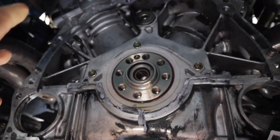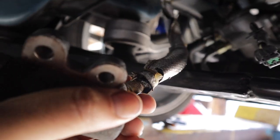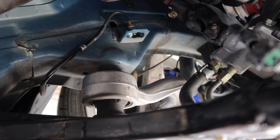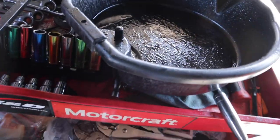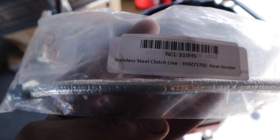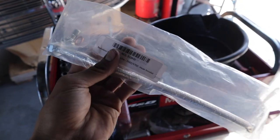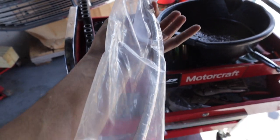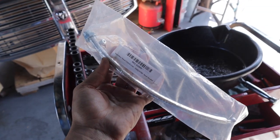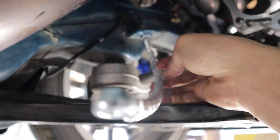Before I start putting anything on the transmission or flywheel, now that the back is wide open I'm going to change my clutch line. I got the old one off — you can see it's leaking all that dirty clutch fluid and brake fluid. It's original from the factory. This is what I'm putting back on: the Z1 Motorsports stainless steel clutch line, which is heat-insulated for better longevity for the brake fluid and overall better performance on the track.